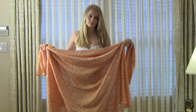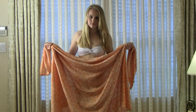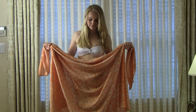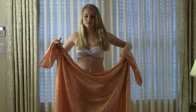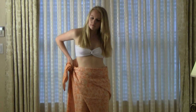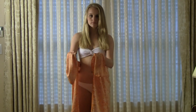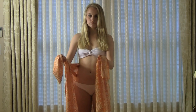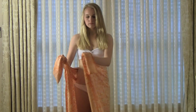Ready? Here we go. Place the longest side of the sarong behind you at waist level, hold the material by the top corners and pull to front. Bring to one side, tie corners into a double knot and that's it.